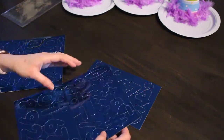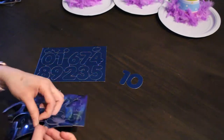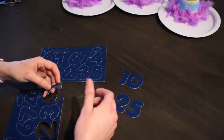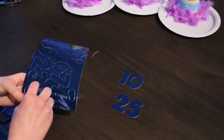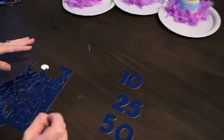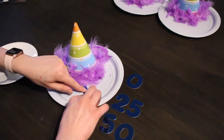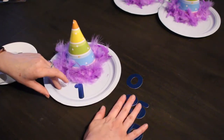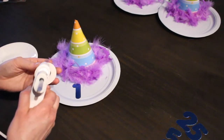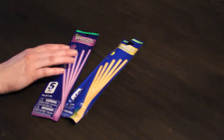Next you're going to need the packet of foil numbers. I used about three sheets for this game since I was going with double-digit numbers, and I punched out all the numbers I was going to use. I ended up going with 10, 25, and 50, but you can use whatever numbers you desire. Then hot glue each of the numbers to the front of the paper plate, repeating this process until each plate has a number.